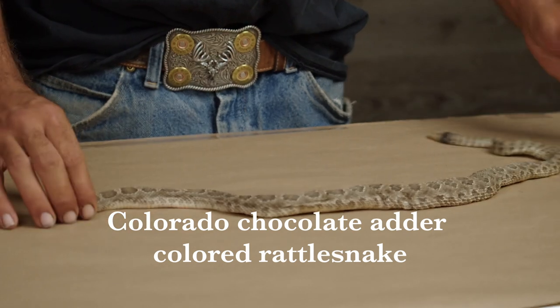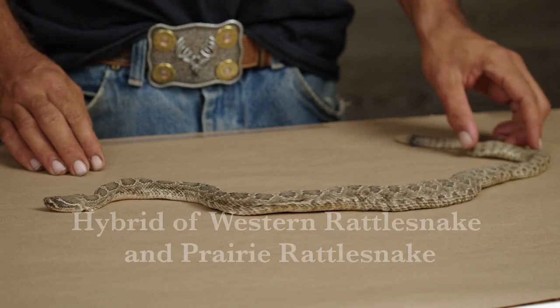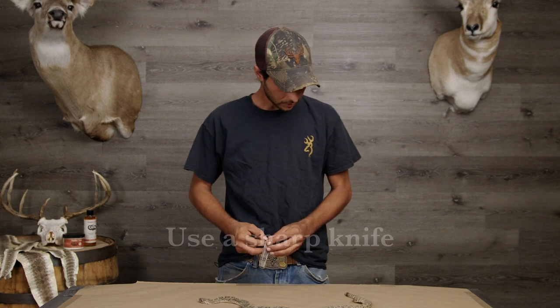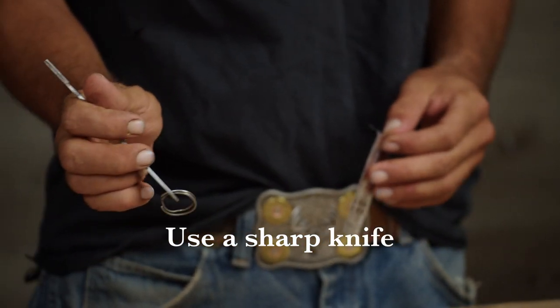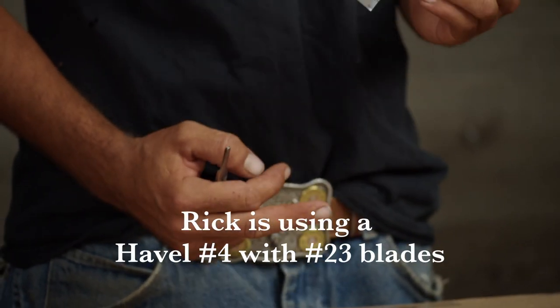These snakes are not very common in the state of Colorado, but you will find them. They're the hybridization between the Western Rattler and the Prairie Rattler. To start off I'm using a Havel number four handle with a ring for a counterweight, and this is the Havel number twenty-three blade.